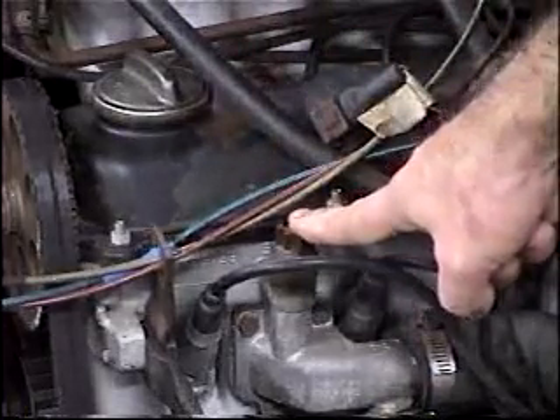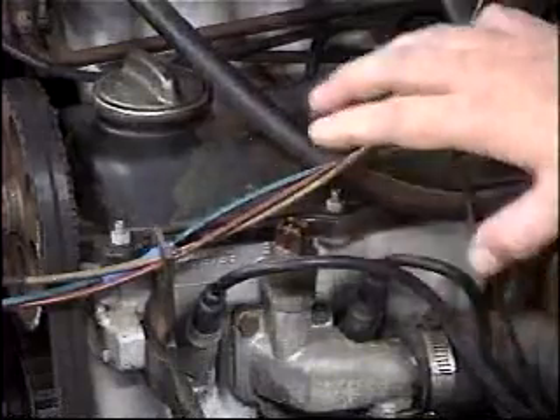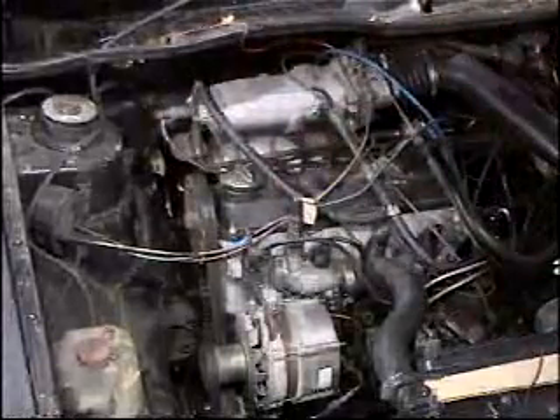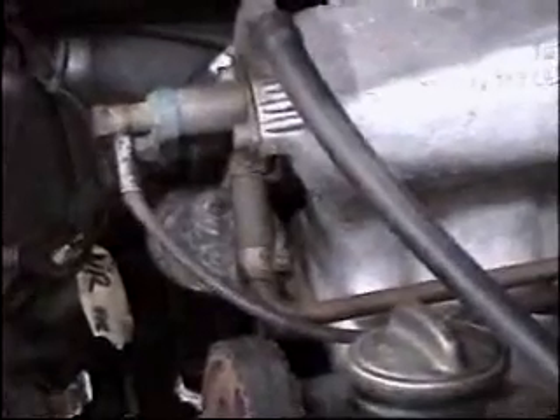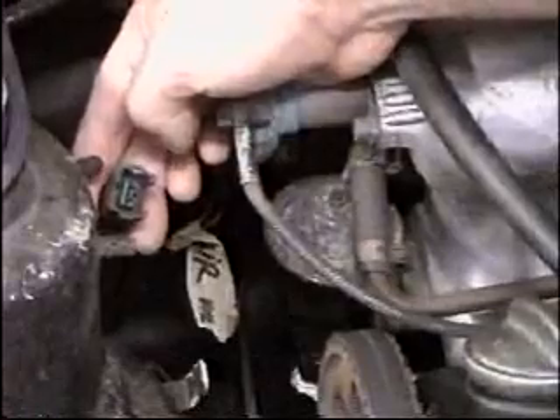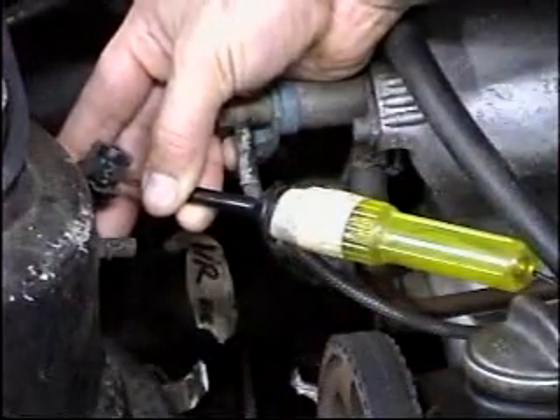This is the cold start switch — it controls the fifth injector over here. I'm going to plug this back in now. As you can see on the fifth start injector, there's another power plug right there. To test whether your injector is getting power, you want to hook a test light between the two sockets: one wire goes to one prong and your grounding wire goes to the other prong.